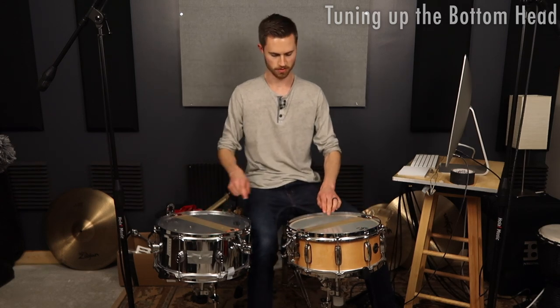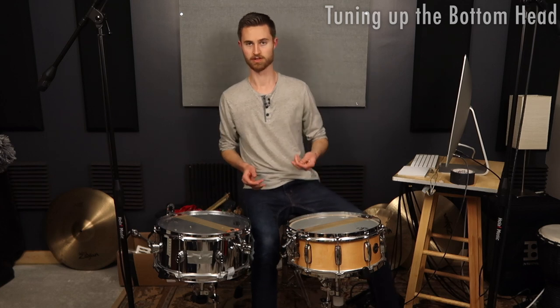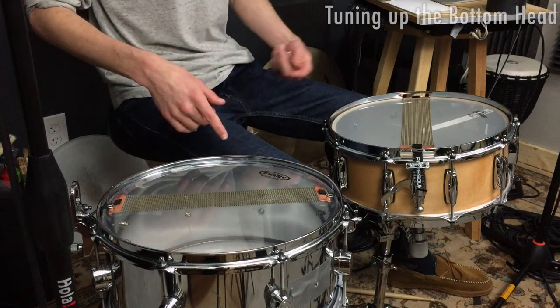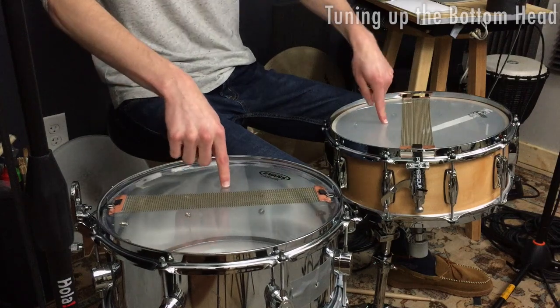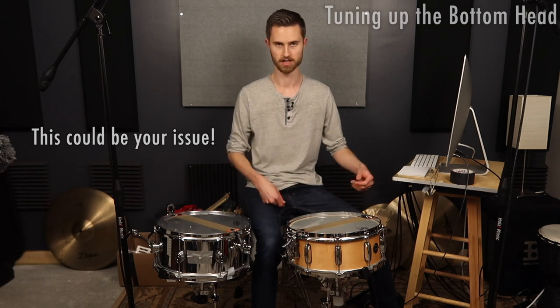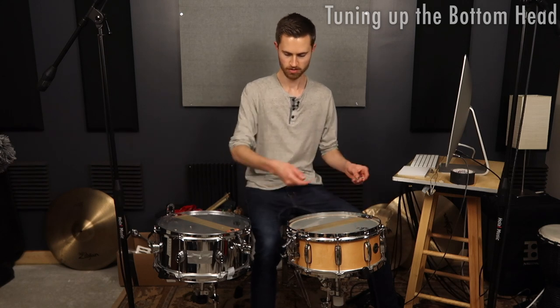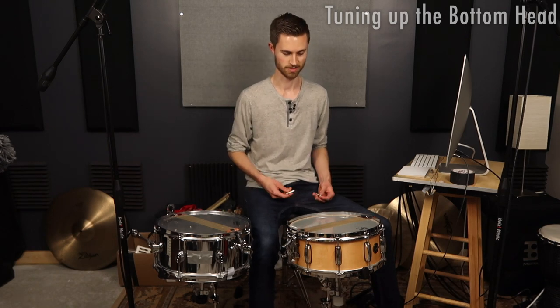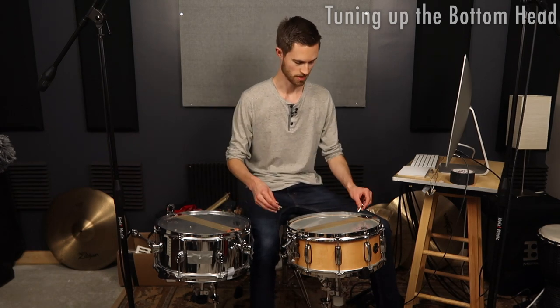This is super loose still — if your snare sounds bad and you flip it over and feel that the underside snare side head is this loose, that might be your issue. That might be the only culprit, and if you tighten it up more you're going to be good. We're going to do two more rounds of half turns on each of these, and I think that's going to get us more in the ballpark.